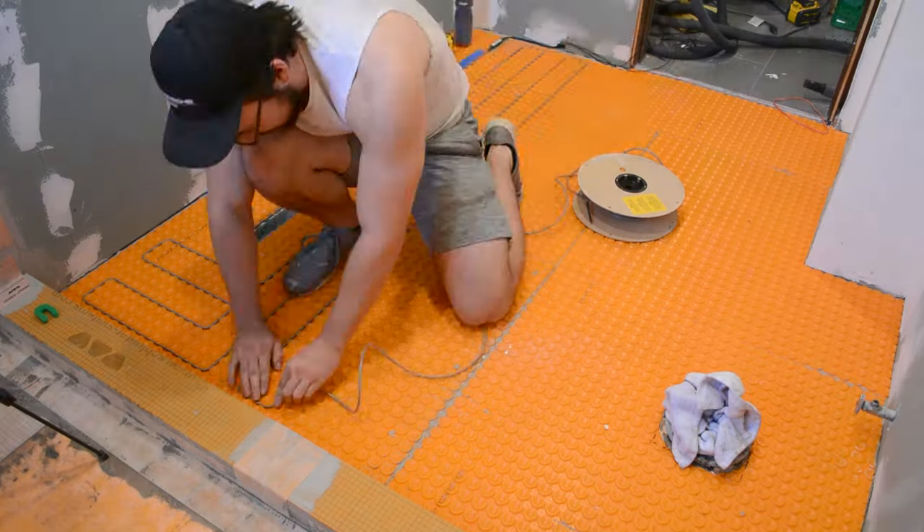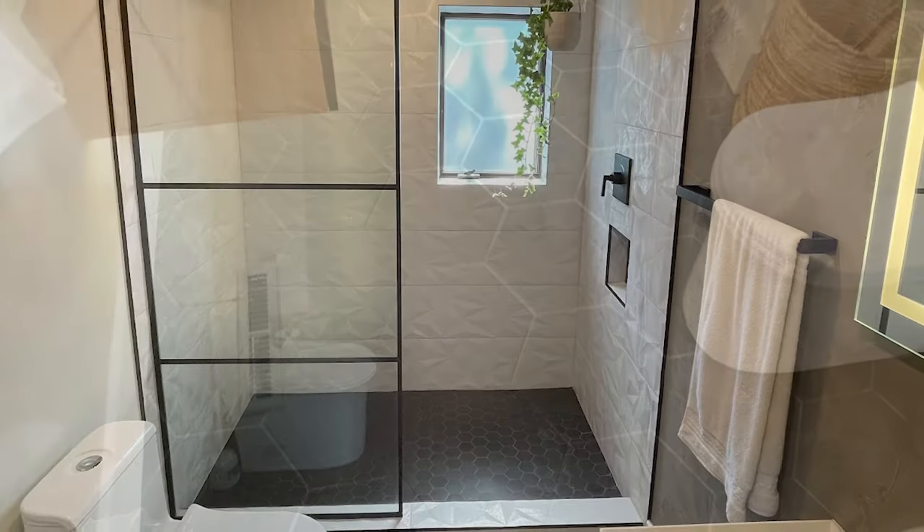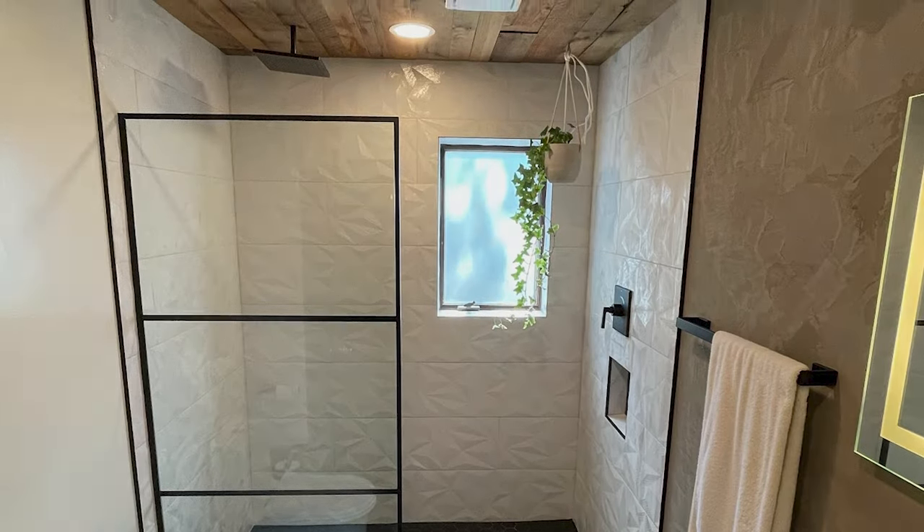Hey everyone, welcome back to the bathroom renovation series. Last week we left off with installing the heated floor and now we're going to move on to installing all the tile for the shower. Let's get to it.